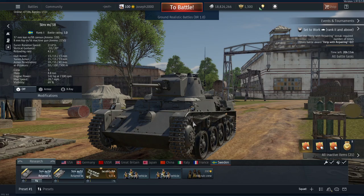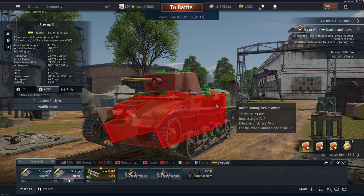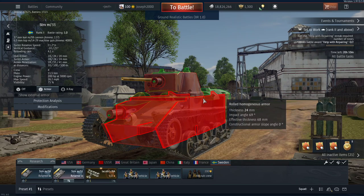The M38 carries the same 37mm as the M31 — I'm just going to call them M31 and M38, because I can't be bothered to say Stridsvagn every time. The M38, like the M31 — and I forgot to say this in the M31 review — can actually sidescrape pretty well.